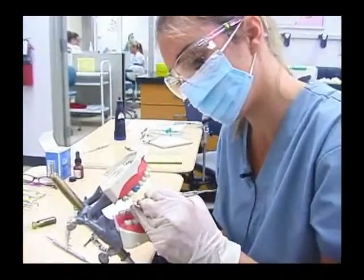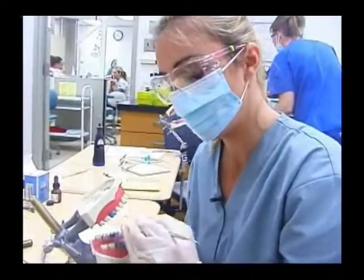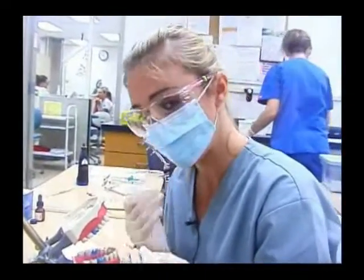You want to make sure while doing this procedure that you have all your personal protective equipment on, which are your gloves, your mask, and your goggles.